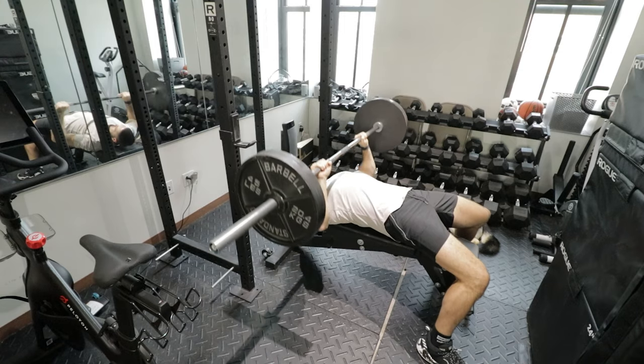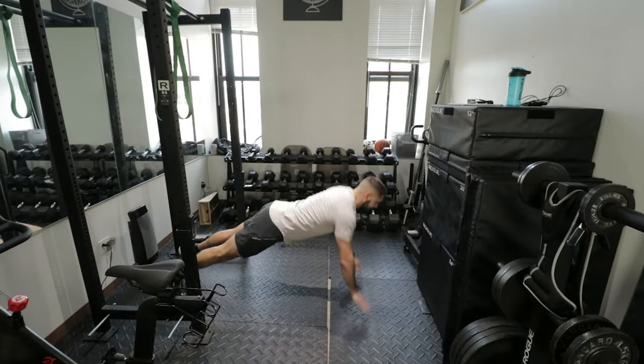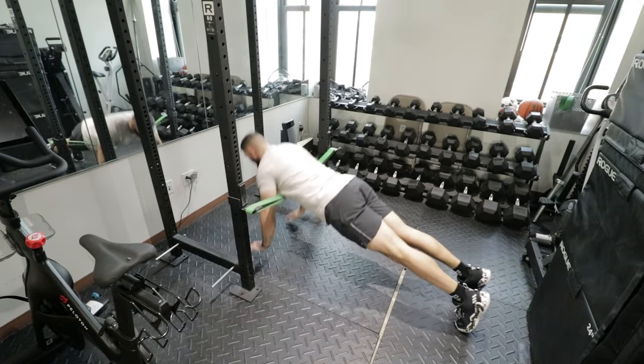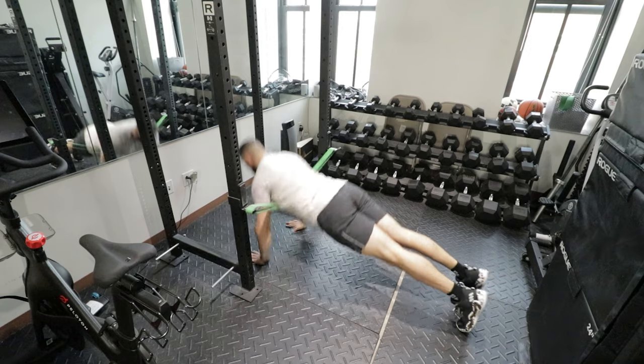French contrast training is by far the most effective training method that I have ever used with myself and with my athletes to take them to the next level. For advanced athletes — this is an advanced training technique, not for beginners or intermediate. What I consider advanced is if you've been training for three or more years consistently, then you would be advanced and you can tap into French contrast training.